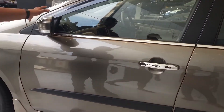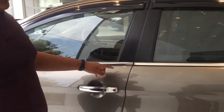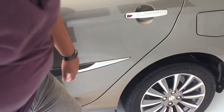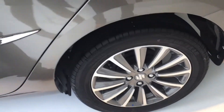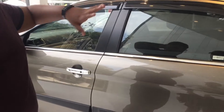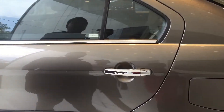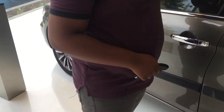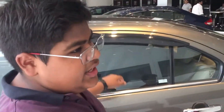Here are the body-colored side mirrors with a chrome finish on the mirror border line. You get door protectors with chrome garnish. We have Goodyear Assurance 195/55 R tires, the same as seen on the Baleno in our past video. Here are the chrome door handles, and you have a sun protector, also called a rain deflector, on the windows.